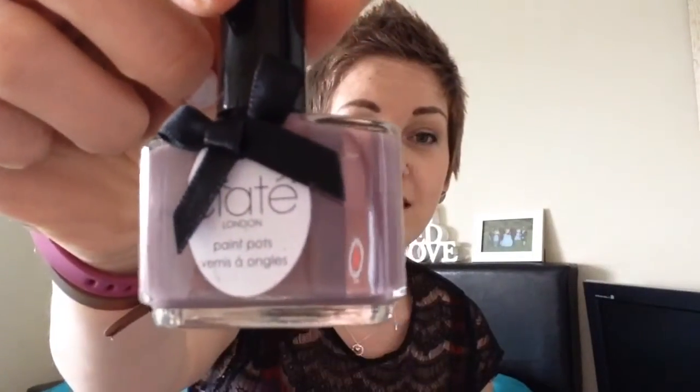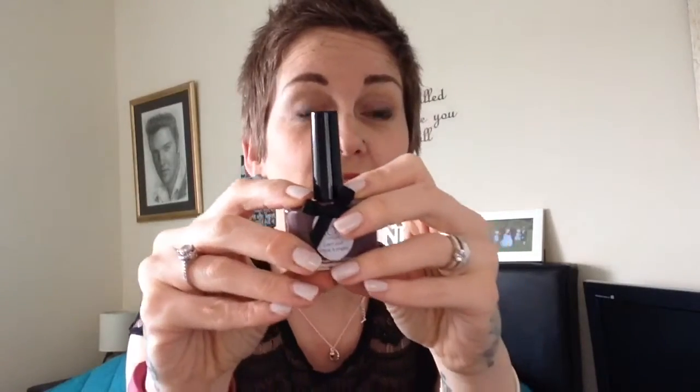It is a nail varnish! This is Ciaté and it is in the color Fade to Grige. Now, if you look at my pink parcel video, I got a Ciaté nail polish from Pink Parcel and I'm actually wearing it — I love the color and how it went on. That was three coats, but it's quite a pale color so it's harder to pull off. This is a suede color, which is quite nice. I'm looking forward to trying that. I always love a nail polish — I am one of those people!